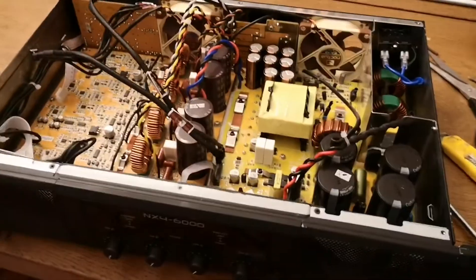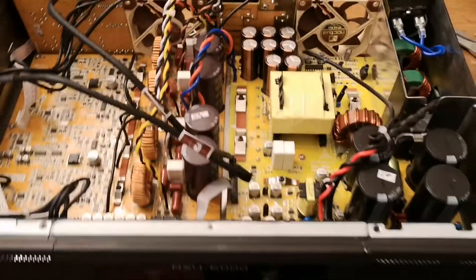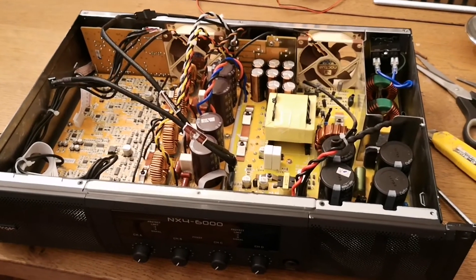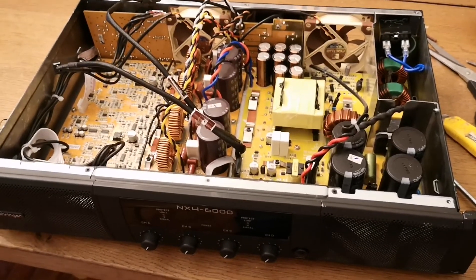Okay, that's all - just screw it back together and plug it in and use it in your home cinema or studio. Alright, bye for now!